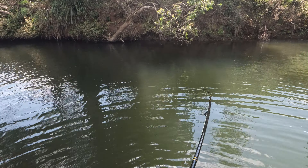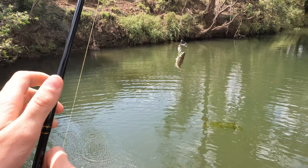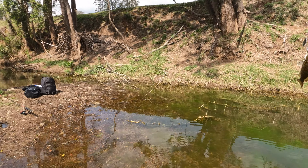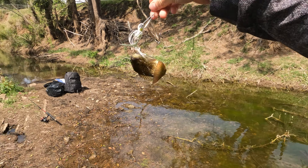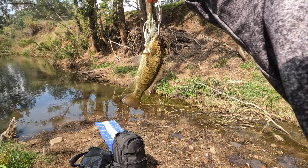Yep, yep, yep — I'm on! Yep, oh — look at it! Oh, look at this guys, look at that. Oh, it's a little cod!